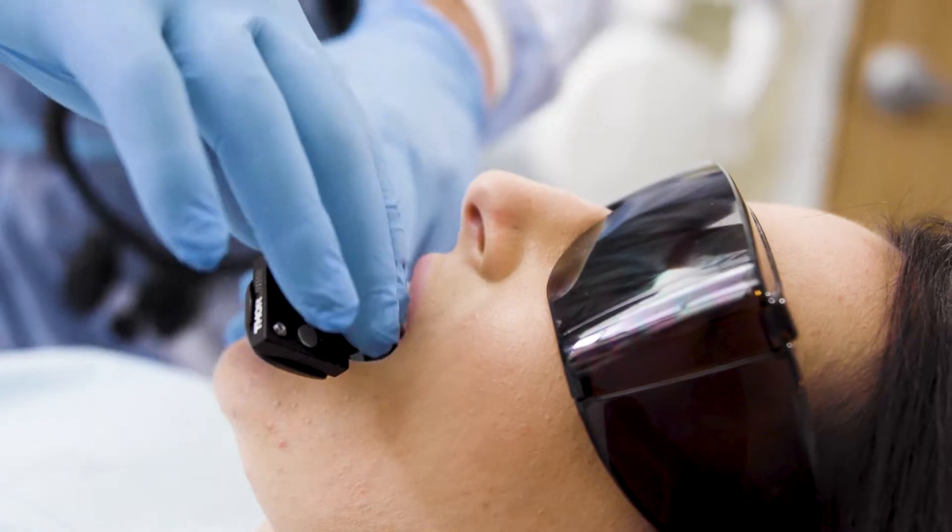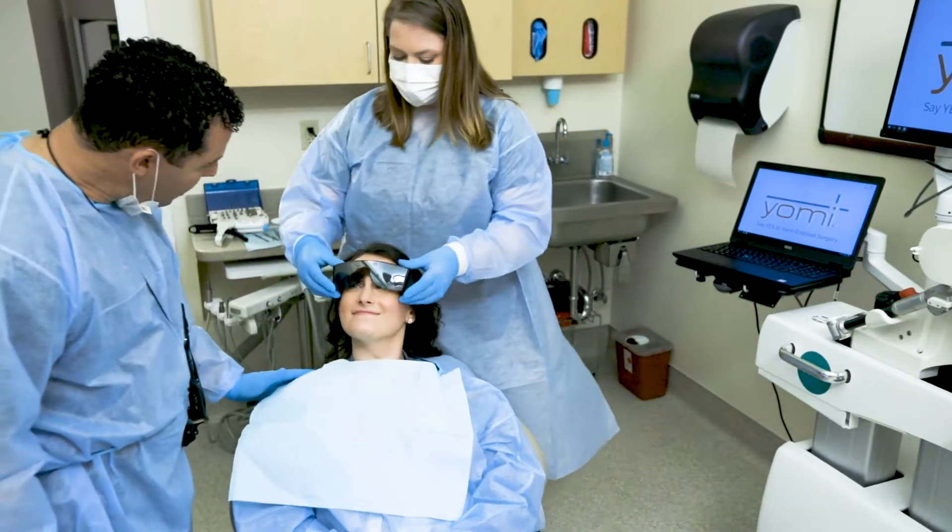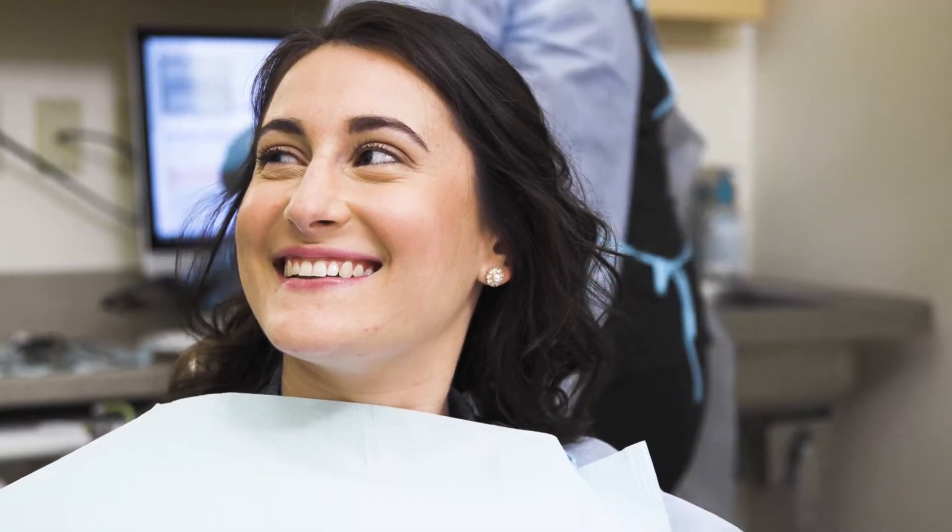Once we're done with that, we close up the procedure, remove the splint from the patient, and then go over post-op instructions. The whole thing generally takes under an hour to do.